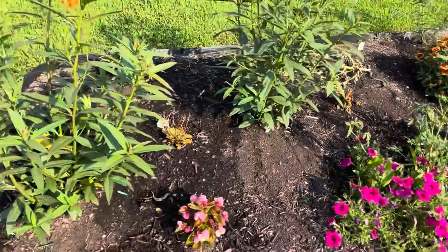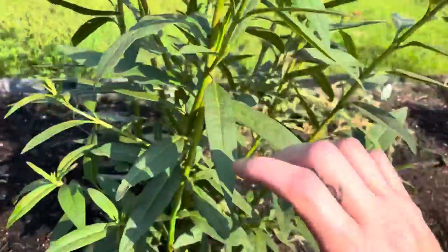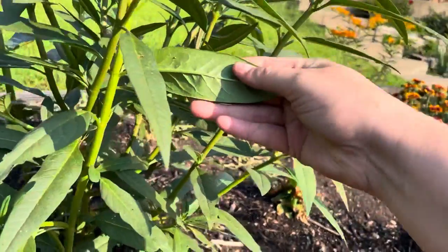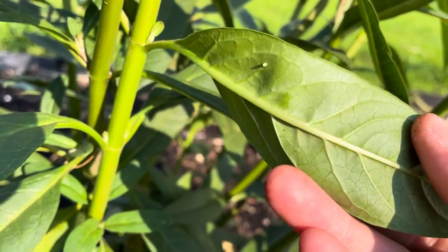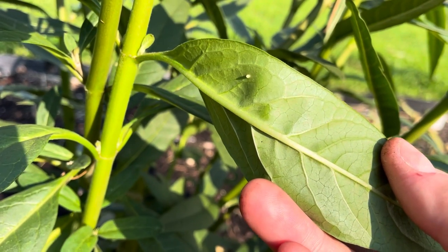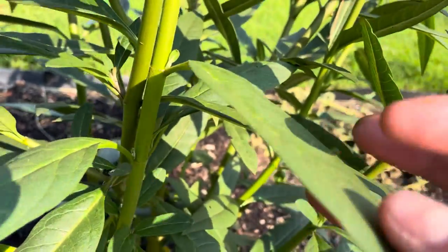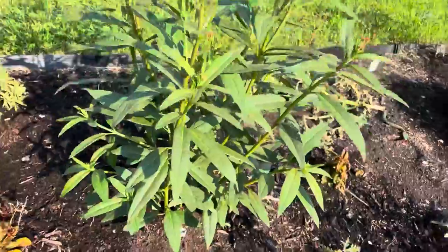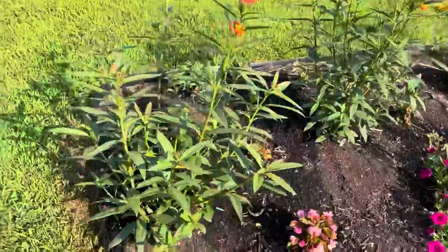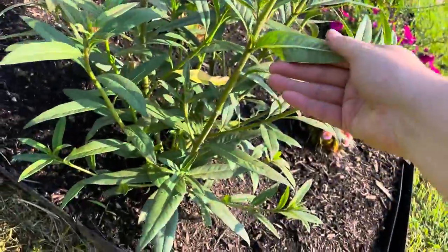These two annual milkweeds are where I'm finding a lot of the monarch caterpillars. Right here — that is a monarch egg. They lay them one at a time and can lay hundreds a day, which is why I've been so diligent coming out here looking for caterpillars: I want to save as many as I can. They're so, so tiny when they first come out.